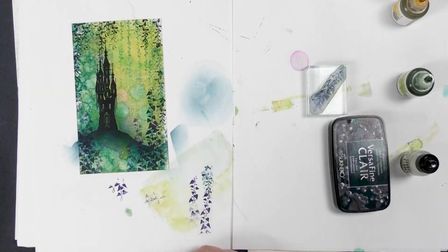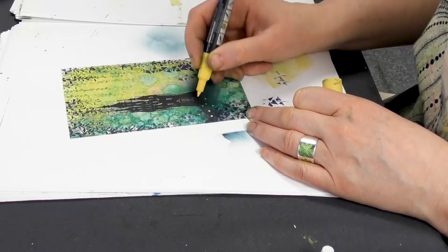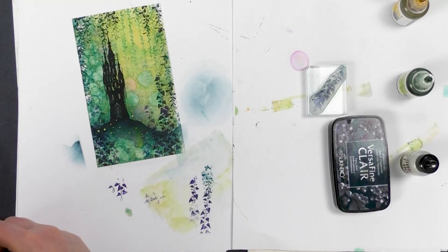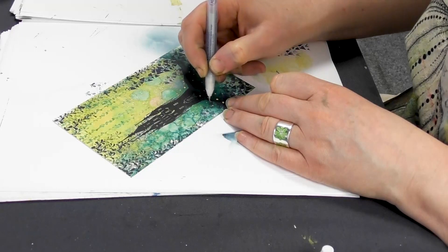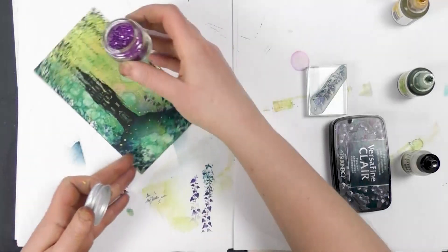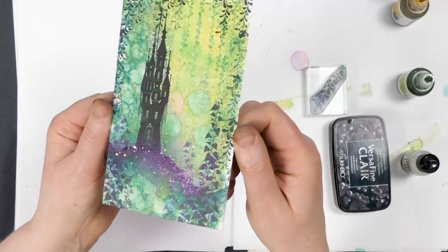Now we're going to be using the Posca pens. We've got the yellow here — just picking a light colour — and this just adds a little bit of magic. Then lastly, taking our glue pen, I'm going to add a little bit of glitter, just a tiny amount, and popping that over the top. And you can see the glitter there.